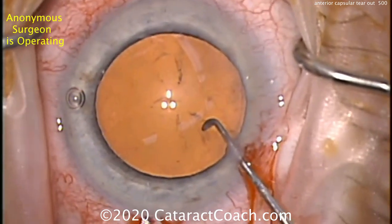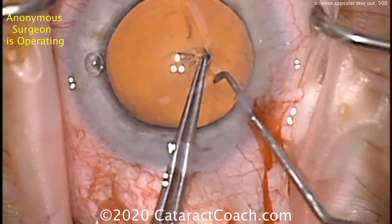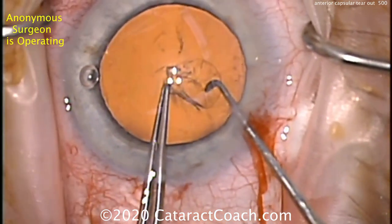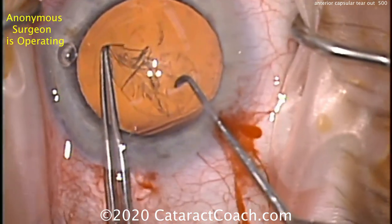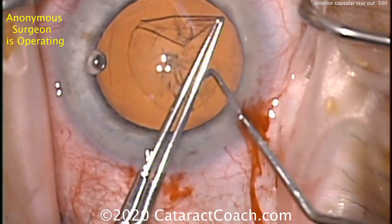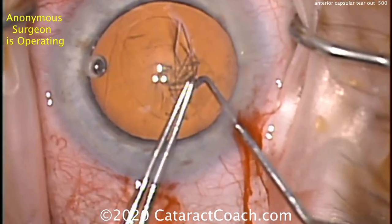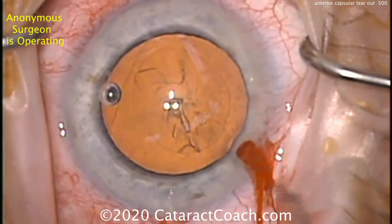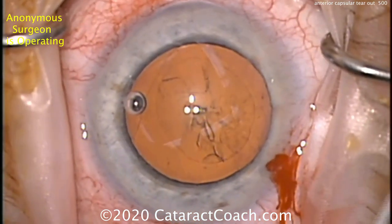We have an anonymous surgeon who's operating — a very advanced surgeon who's done more than 10,000 surgeries. Starting the capsulorhexis with just forceps, this looks like a left-handed surgeon using the right hand to fixate the eye via their paracentesis. The capsulorhexis looks fine — we don't have any radialization here. It looks normal; the CCC is completed. And you saw the intro picture, so you know it's going to be radialized.